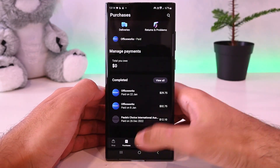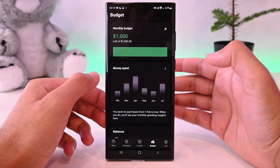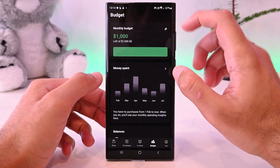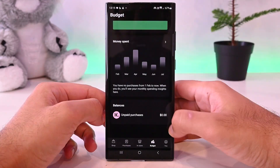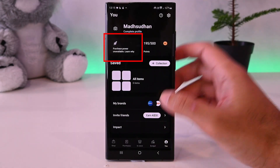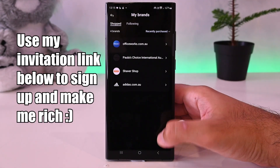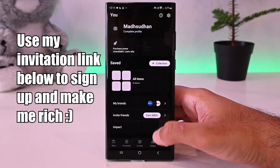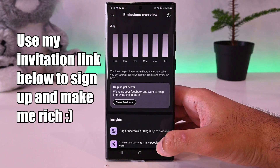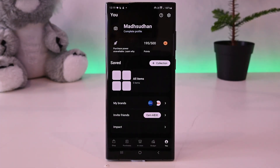In-store is where you shop in-store — we'll cover this shortly. This is the budget to keep track of your spending and set a maximum spending limit. Your profile section contains your spending power, which is not available in my region for now, your points, brands and invitation links. This page also shows the impact of your orders and deliveries, which is handy if you like to keep track of your carbon impact.